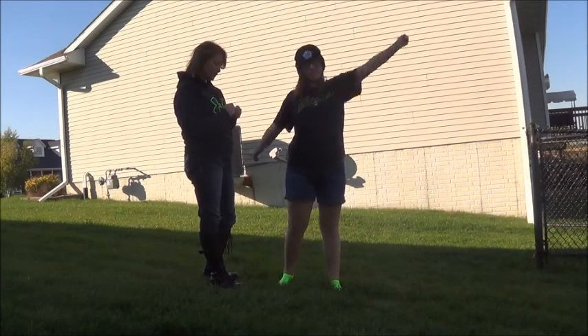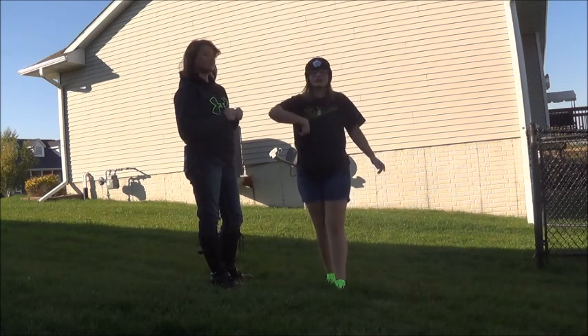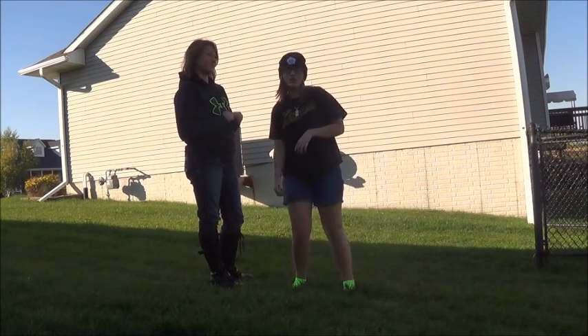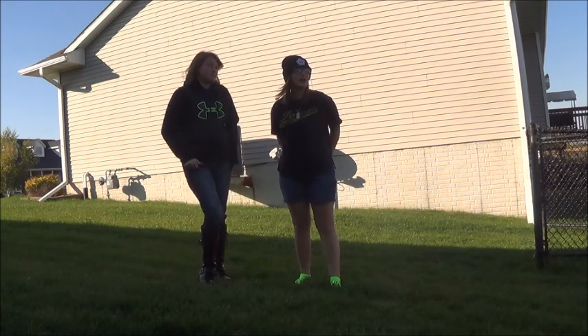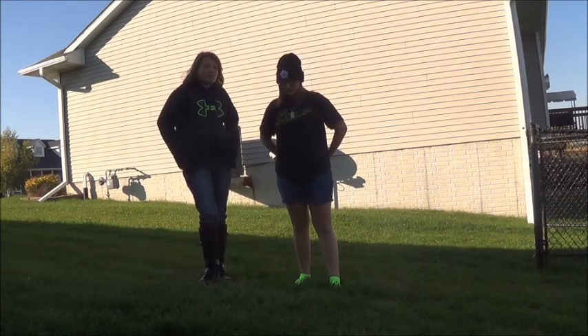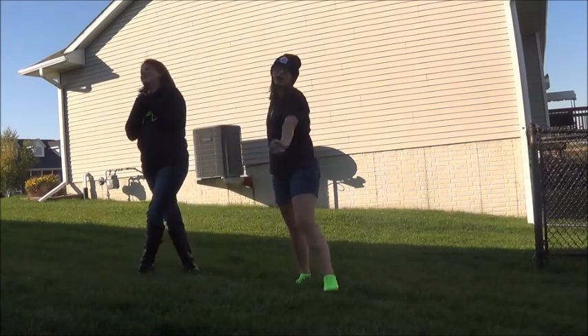I'm Drew and I'm back with another video. We're going to be doing the yoga challenge and I'm with Maddie. She also did the oatmeal challenge video with me in July. I've seen lots of videos on this and I'm kind of scared to see how this turns out. Let's get started!